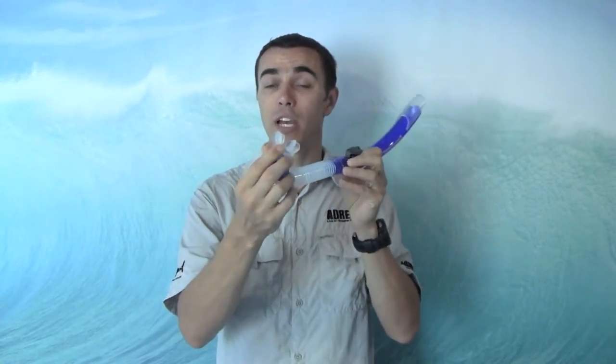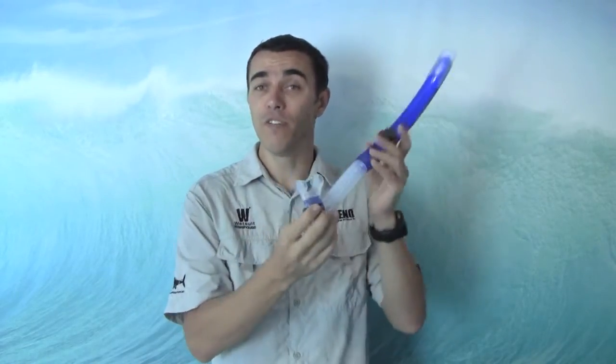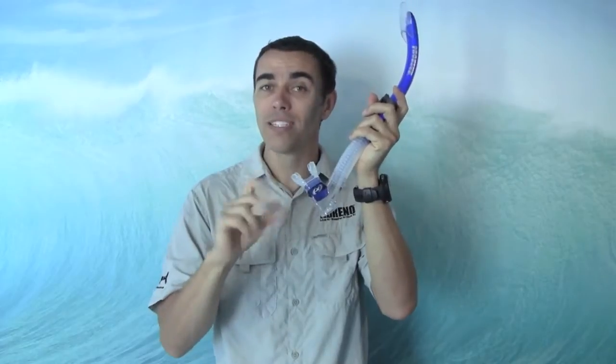Nice soft silicone mouthpiece, so a nice comfortable fit in the mouth. Got your purge valve at the bottom, so if you do get any water in there, really nice and easy to clear.